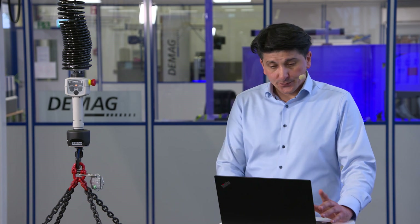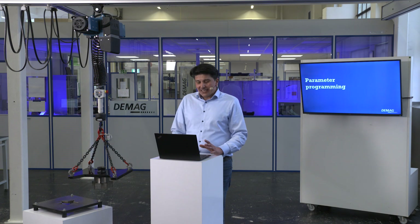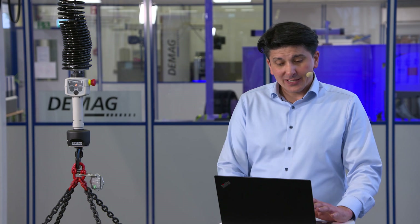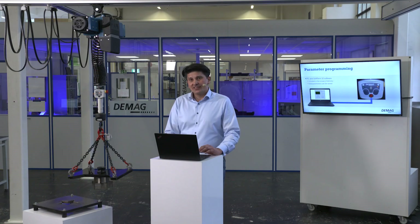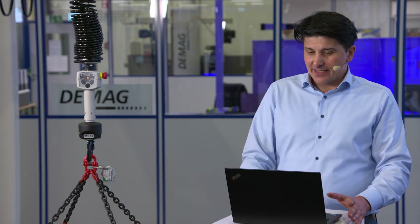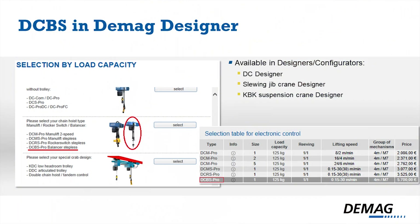You only need to plug it in and you can start to work, but you have the option of adapting the hoist to the application even better via parameterization. All needed adapters, cables, and the software for parameterization are in the scope of delivery. You can find the DCBS in all our designers and configurators, such as the DC chain hoist designer, our slewing jib crane designer, or in the KBK suspension crane designer.